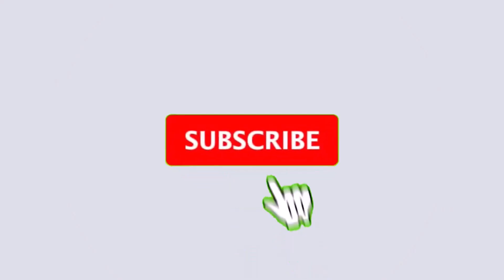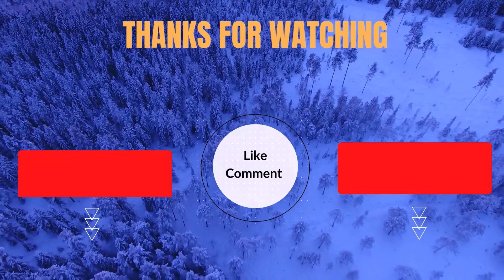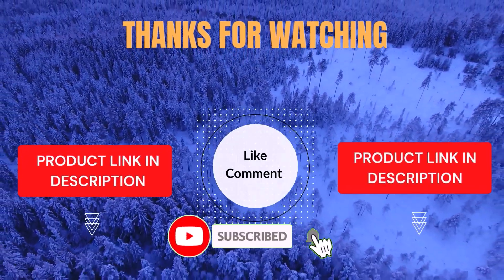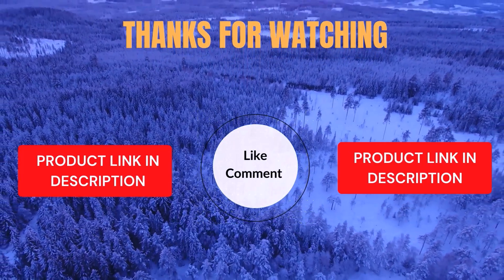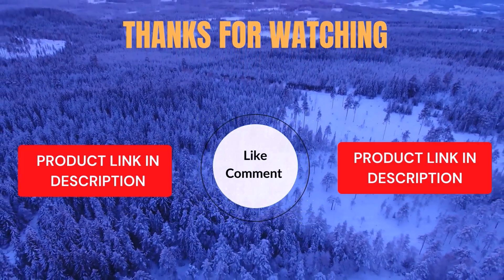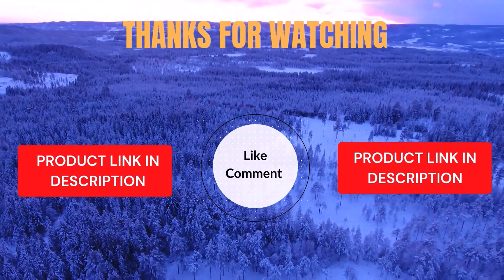Thanks for watching. I share helpful videos daily, so don't forget to subscribe and hit the bell for updates. Check the description for product links and prices. Got questions or issues? Drop a comment — I'm here to help. Life's short; enjoy it with cool gadgets that make life easier. We've done the personal research to save you time and money. Our top 5 picks are handpicked based on ratings, reviews, quality, and durability to help you choose the best.